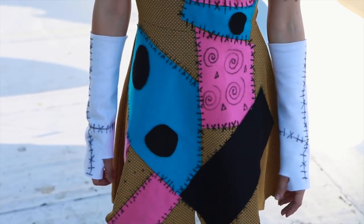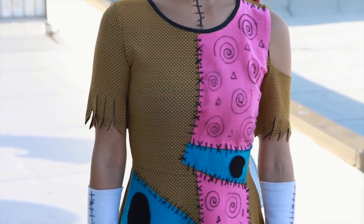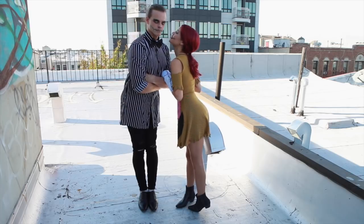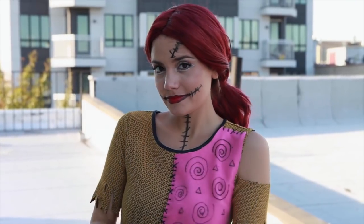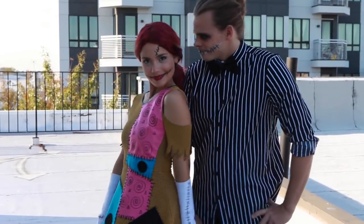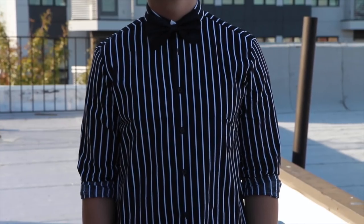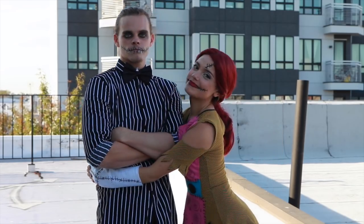After that your Sally costume is done — you have a really awesome dress that you did yourself, it's not going to look like anybody else's. I wore it with some black booties, a red wig tied into a ponytail, stitches all over my face, and some white eyeshadow. For Jack's costume — Patrick's — we kept it super simple: a black and white striped shirt from ASOS, an oversized black bow tie from Party City, black pants, black shoes, and then colored in his eyes with black eyeshadow and put stitches on his mouth.